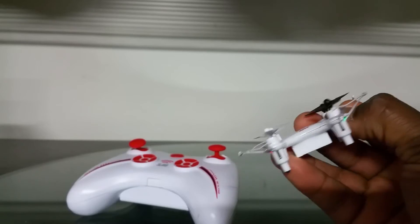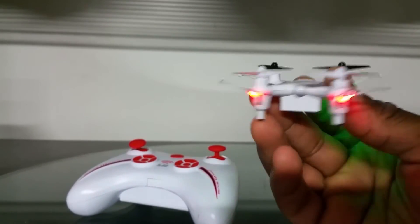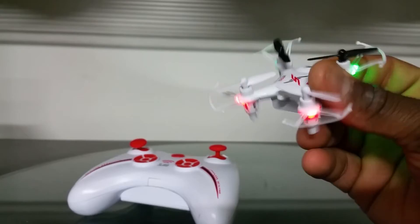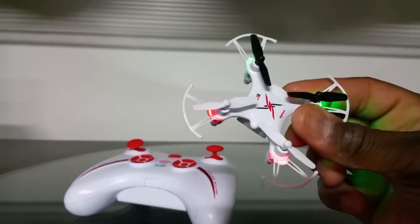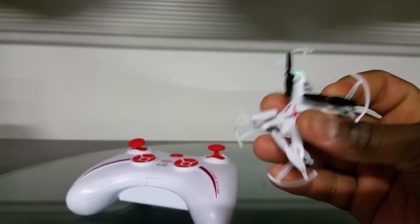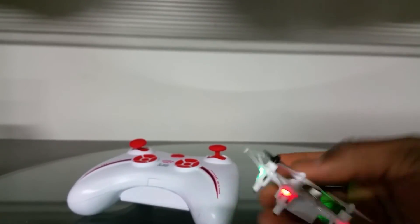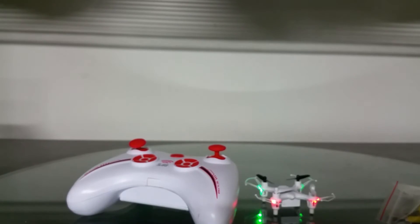We're definitely going to get some night flights with this. The LEDs are on the ends now — that's been improved over the old model, which had them on the top. This looks a little larger and it has prop guards as well. They should have improved the yaw rate. They got rid of the light on the front, but I don't think they needed that anyhow.